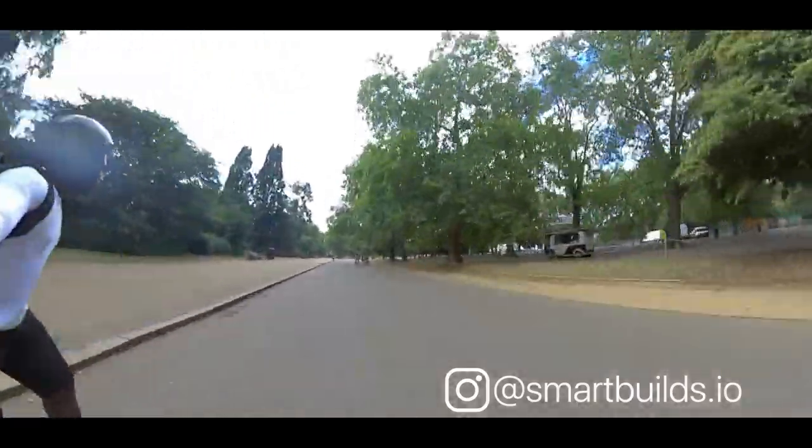Hey, you made it to the end — or you skipped ahead. Either way, thanks for watching. If you've got any questions, leave them in the comments below. If you'd like to see more skateboard footage, recent projects, or ask questions, hop over to our Instagram at SmartBuilds. I'm Evan — thanks for watching. Peace.